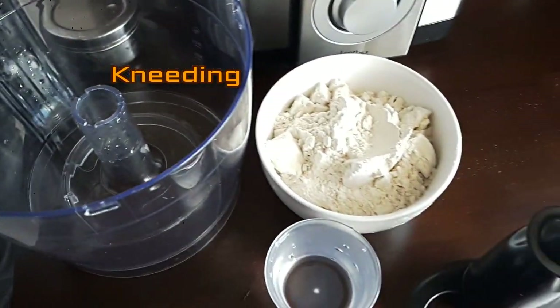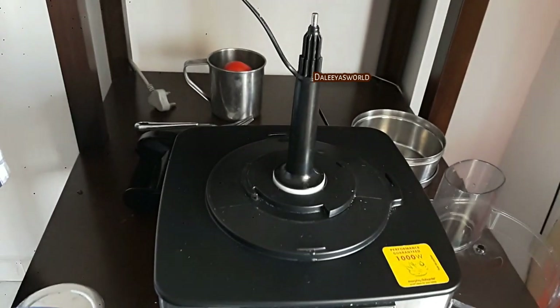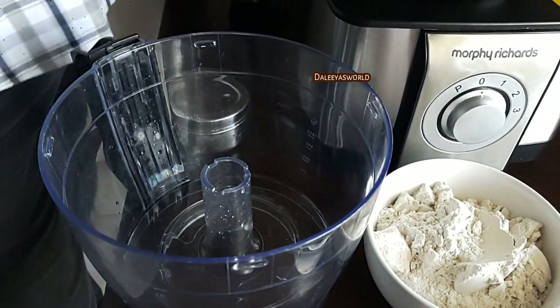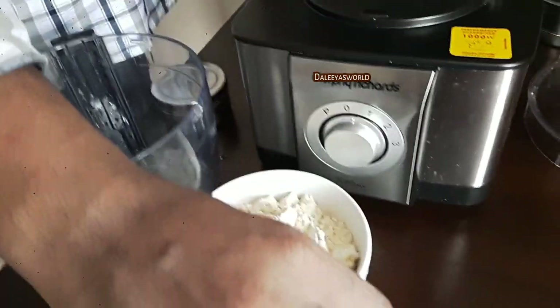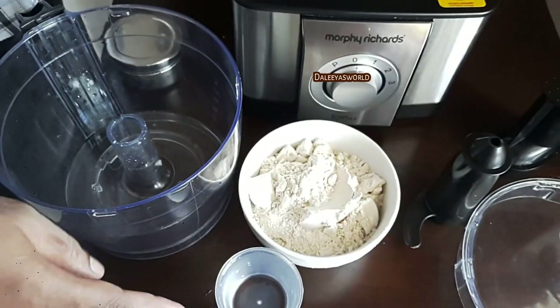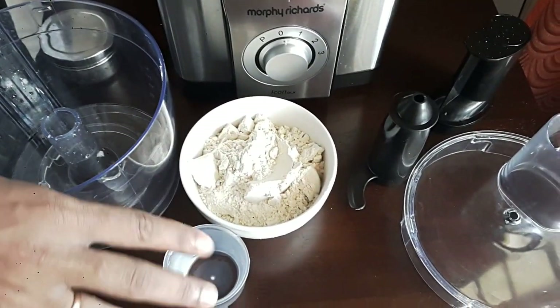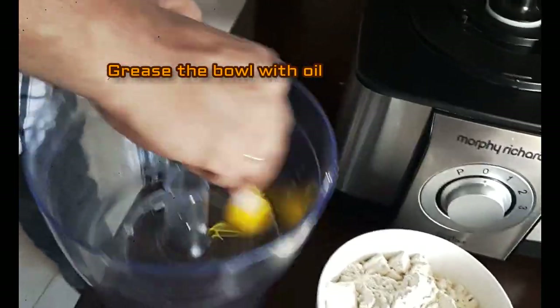I have a friend to operate the food processor and I will be recording it so you can get a proper view of all the functions. First we will be making chapati dough from atta. For that you require parts like the spindle, processor bowl, processor lid, and the kneading blade. I've taken two cups of atta and one cup of water.